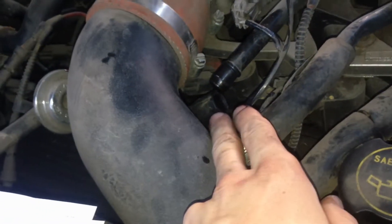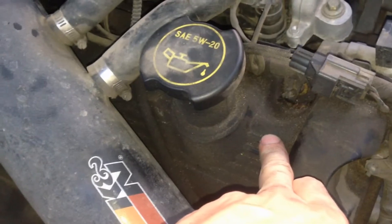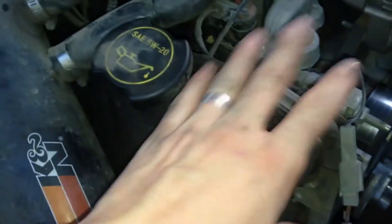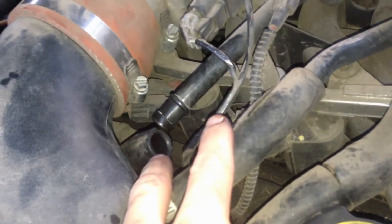Another bad sign of a failing PCV valve is oil leaks. If the valve doesn't open and allow air to escape, pressure inside the engine gets quite high, and with no outlet, your gaskets, seals, and everything holding the engine together will start seeping oil. With this particular car, you can see a nice little oil patch on the driveway — another sign your PCV valve could be bad.